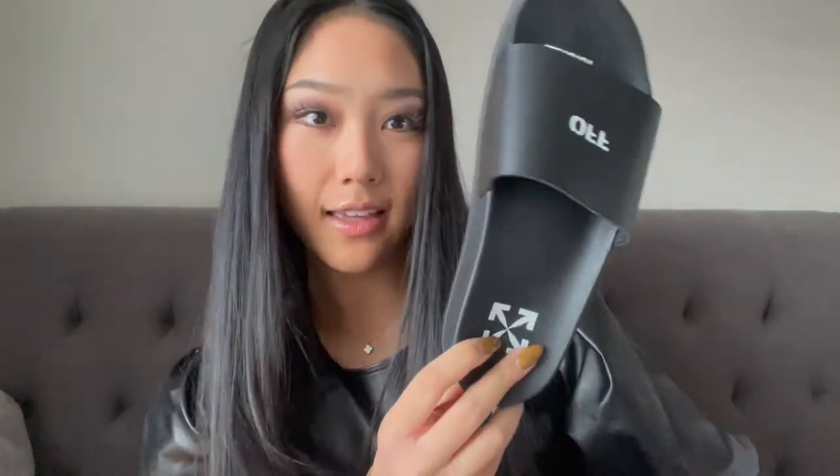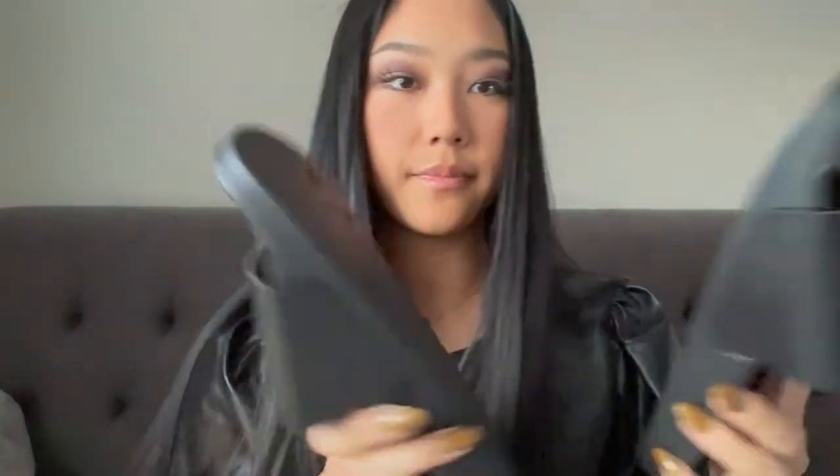Here's the box — it's just a Nordstrom box. They're wrapped in plastic. And we have the slides! They're just the plain black. It has their Off-White logo; the band on the top says 'Off.' When they came in the mail I tried them on and, compared to most other slides, these ones actually have a really good supporting arch on the sole. I have flat feet so it feels better when I'm walking around and I can feel that arch support. You can kind of see the arch right here.